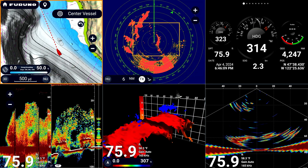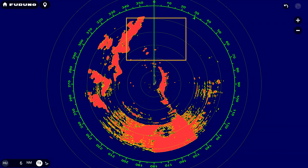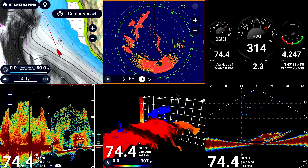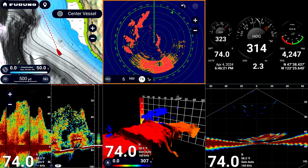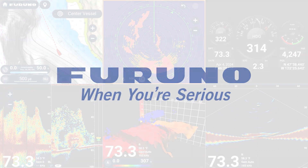Two-finger tap on any split screen to enlarge that display, and that same two-finger gesture will bring you back to your original display page. Using this simple two-finger tap gesture will help you navigate your MFD screen, which in turn will help you navigate your surroundings better as well.